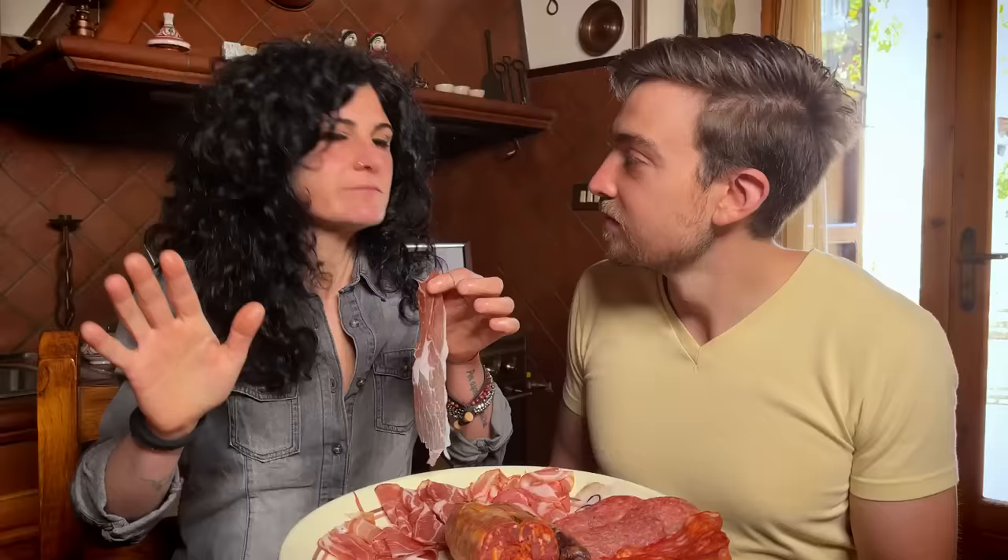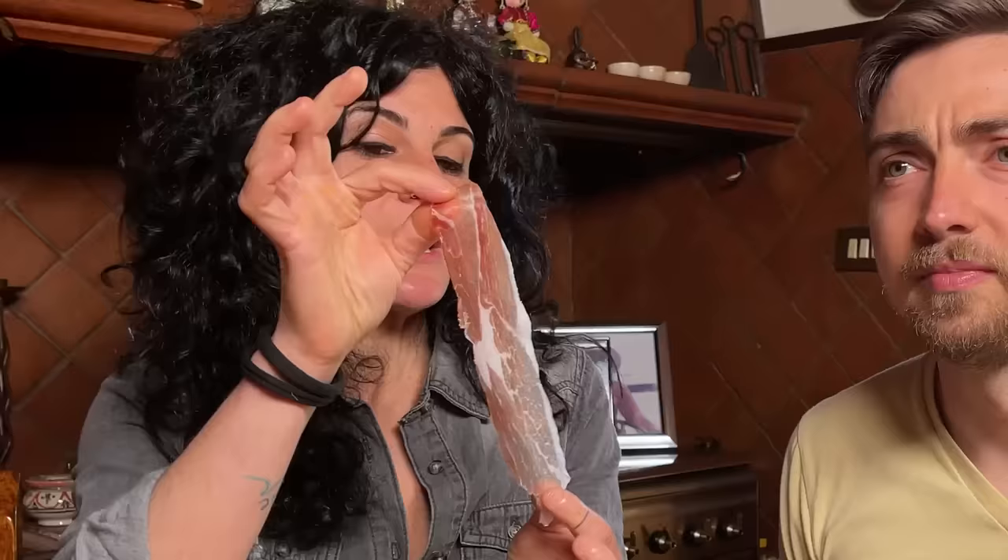Up next we have something that almost looks like thin bacon to me. This is Speck. It's made in the north of Italy — it's traditional from Trentino Alto Adige. The name Speck seems like the least Italian name I could possibly imagine. It comes from Tirol, in the north of Italy, because in the north of Italy there is a community that speaks German as well.